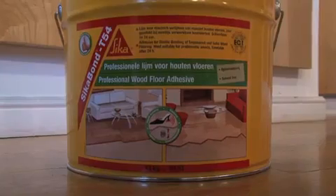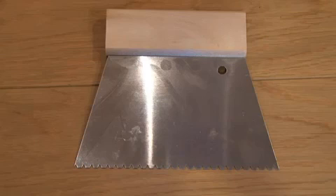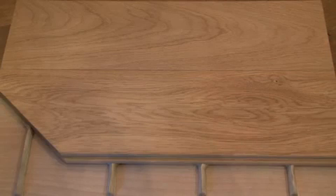The second way that you can fix a solid wooden floor is to glue it down with a flexible adhesive, such as Ruma or Seekerbond. These can be applied all over with a trowel — just make sure you use the right size notch trowel. Alternatively, you can use the flexible glue in a liquid batten form.